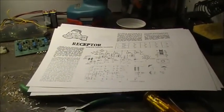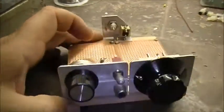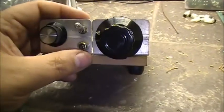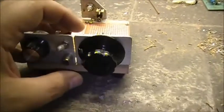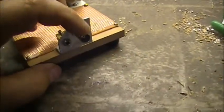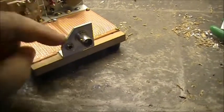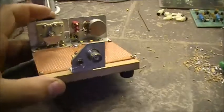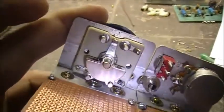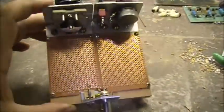Without further ado, here is my receiver that I'm going to try to build. We've got a potentiometer here, an on/off switch here. I'm going to use this as a headphone jack. I've got a tuning capacitor right here, and an antenna connector. I've got power here. I may swap out this jack for an RCA — I haven't decided what I'm going to do with that yet.